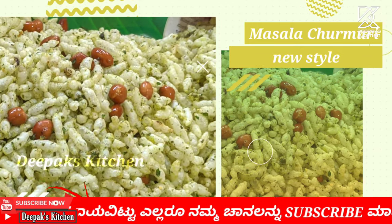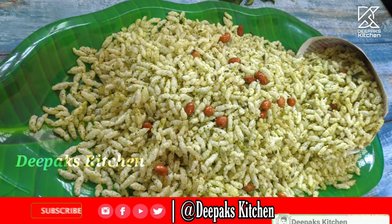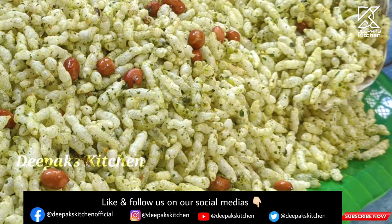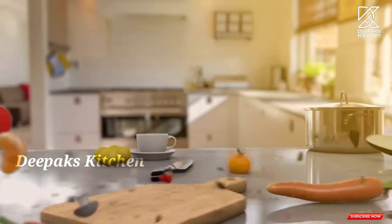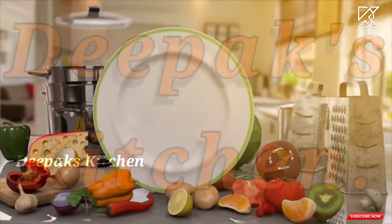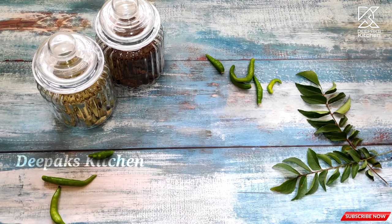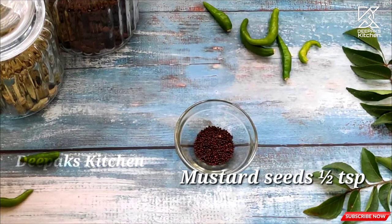So, it's a masala masala. You can cook a masala masala. But this is a completely different type of masala masala. It's a very tasty taste.